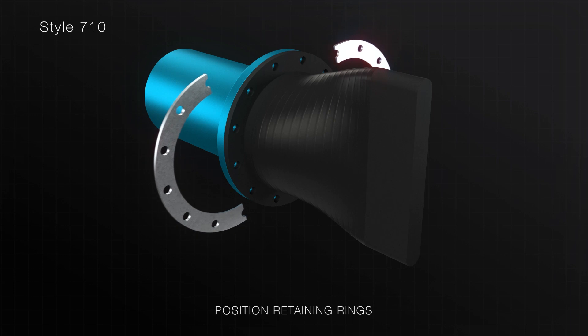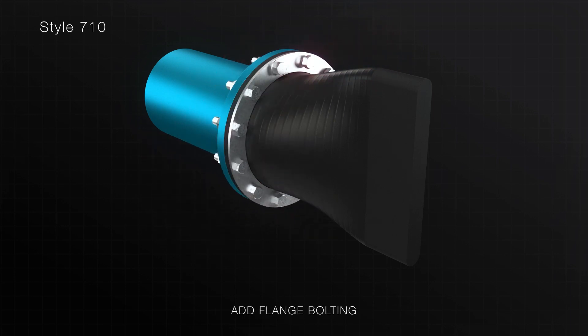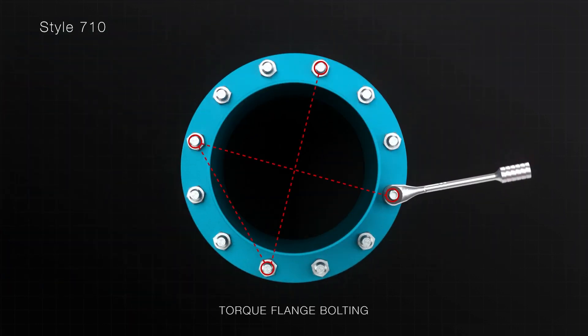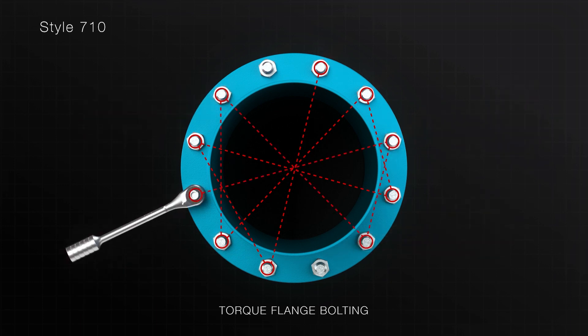Position the split retaining rings onto the flange of the check valve. Insert the flange bolting and tighten to a snug, tight fit. Now gradually torque each bolt in a star pattern within the product's specified range.